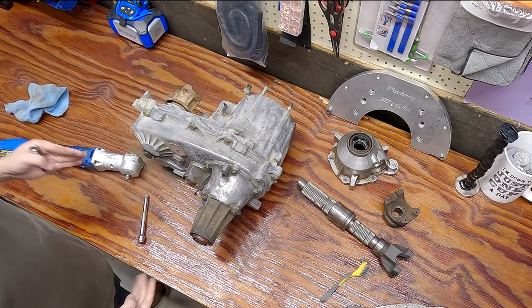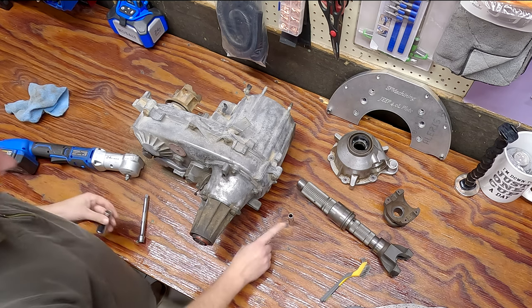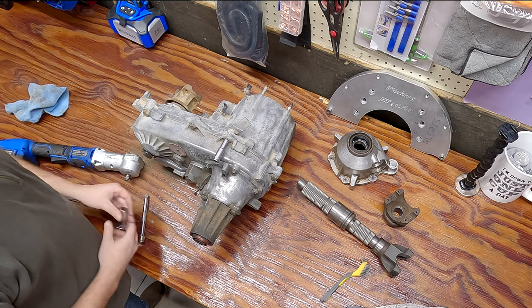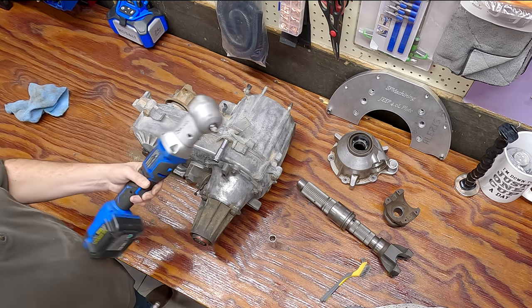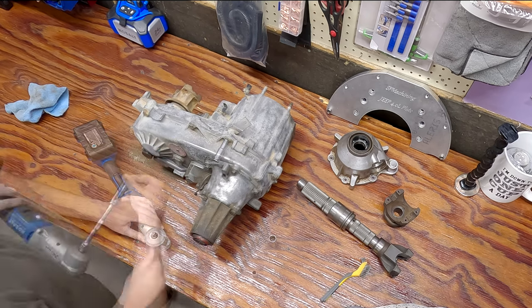For those who are wondering, the tools we're gonna be using are pretty simple - a 10 millimeter 12 point, because you need it for that socket, and a 15 millimeter as well. I'm gonna be using an electric impact just to make my life easier.